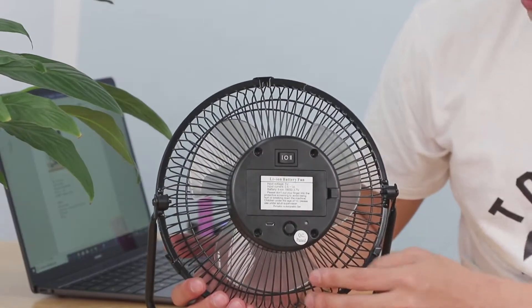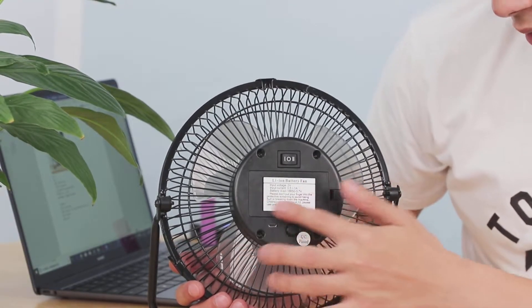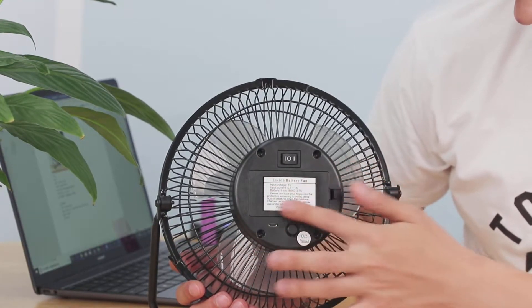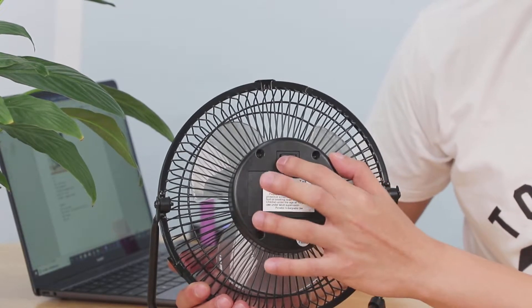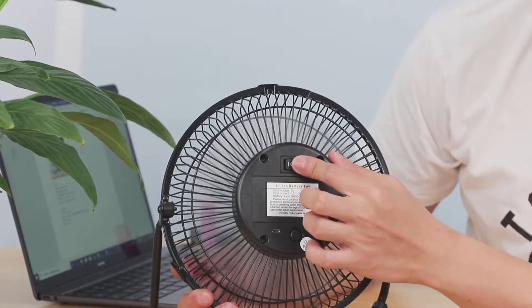And at the back, you've got a micro USB at the back, and there's a charging place at the back right here with a lithium battery. And there's mode one and a second mode.